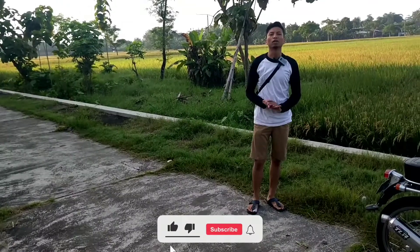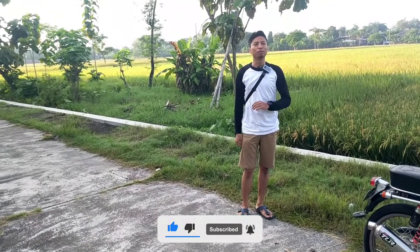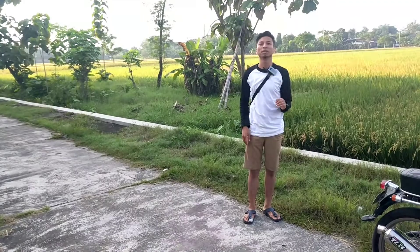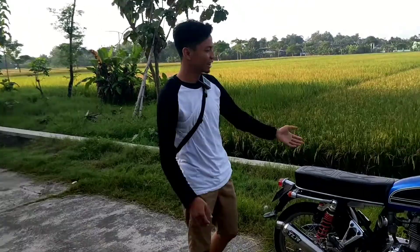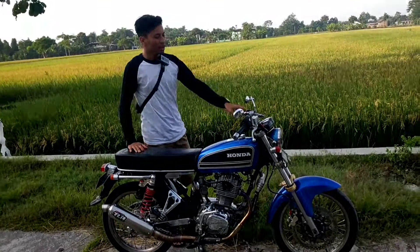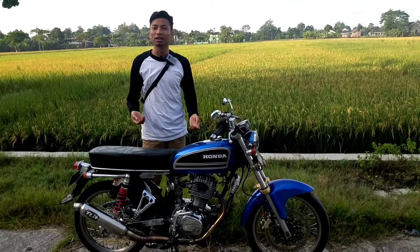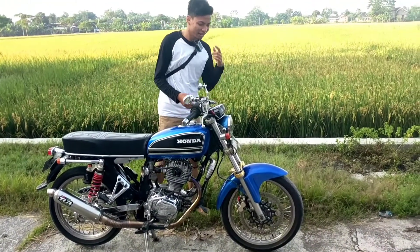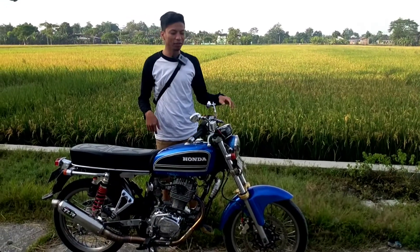Teman-teman, punya nggak motor tahun lama yang kopling dan klasik tapi masih dipakai sampai sekarang? Kalau punya, jangan skip video ini dan tonton sampai habis karena saya akan mereview motor ini. Ini motor Honda CB Basic GL100 tahun 1982, dan ini masih hidup teman-teman.